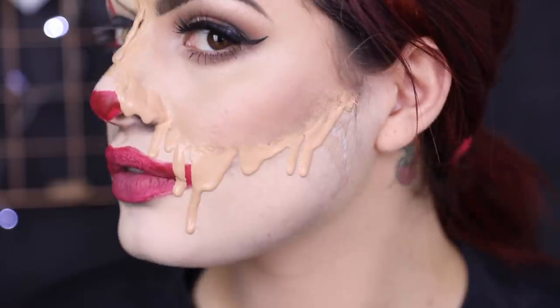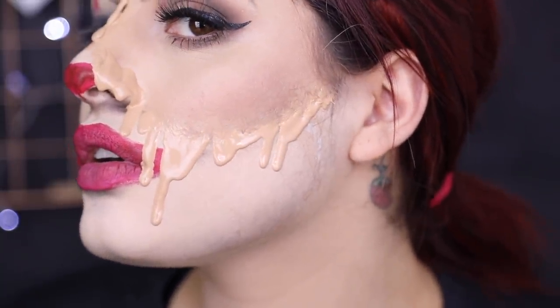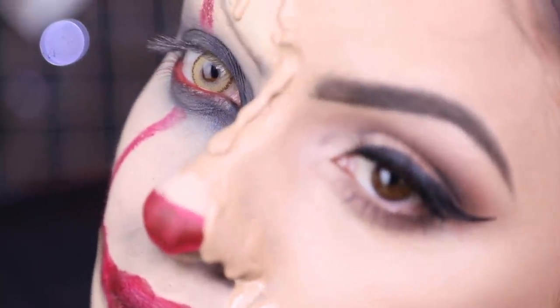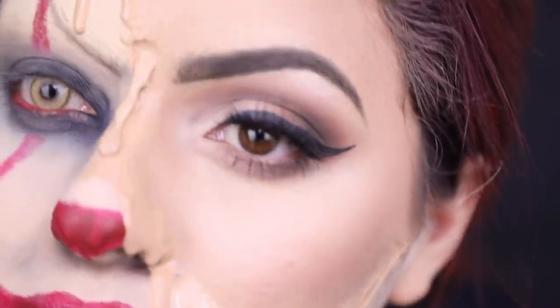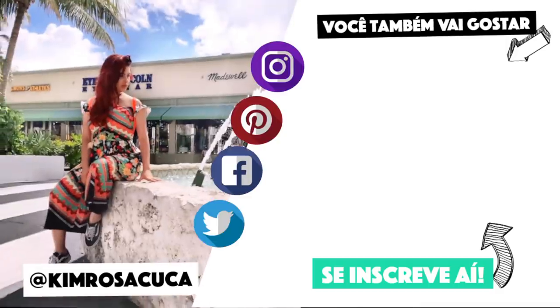E é isso, gente. Essa é a minha pegada para o Halloween. Eu achei que ficou muito assustador mesmo. Eu poderia ter feito o Pennywise inteiro — você também pode — mas eu quis fazer assim porque eu quis, e eu espero que vocês tenham gostado. Deu muito medo, eu tive que superar porque eu morro de medo de Pennywise. Então eu espero muito que vocês tenham gostado. Um beijo, tchau!